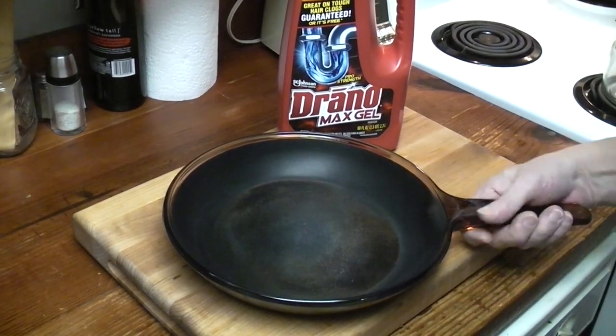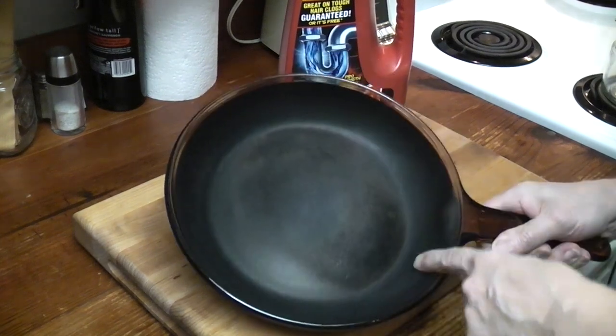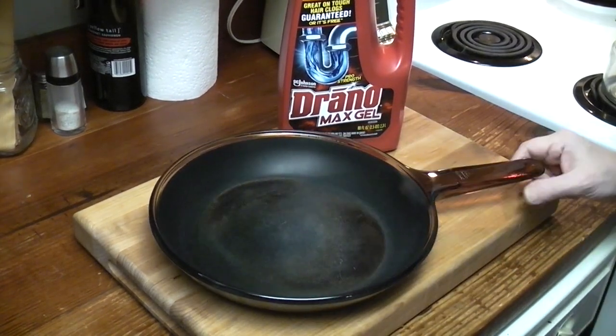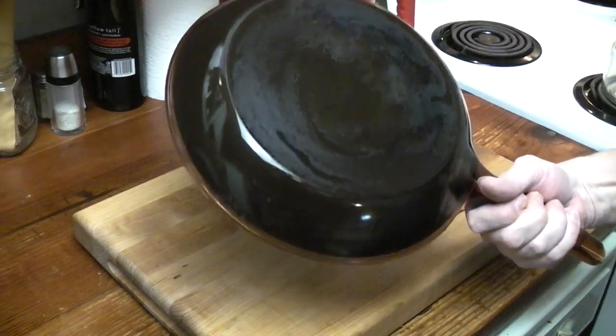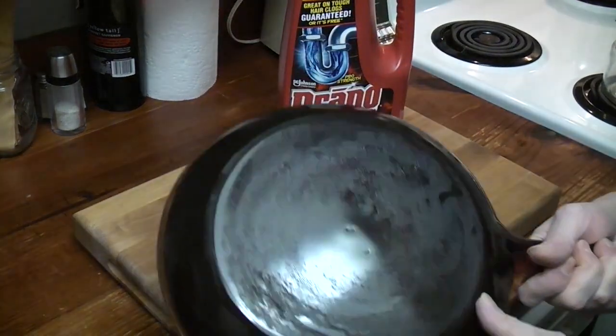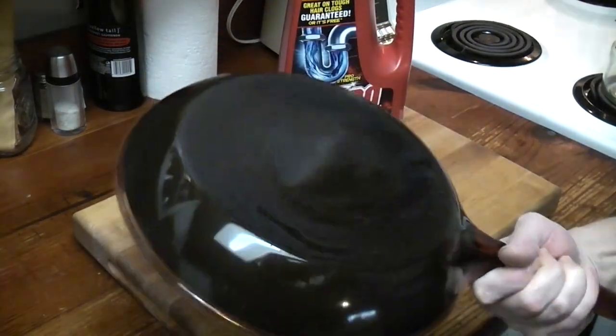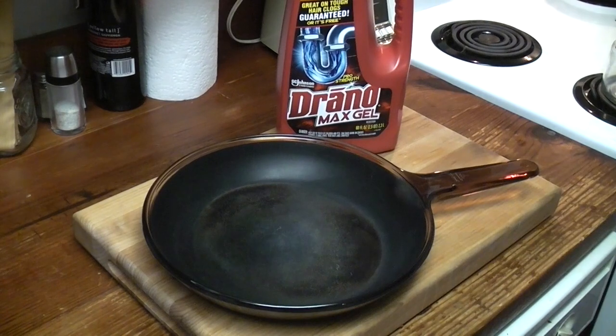I don't know if this will work. This pan is in pretty bad shape. I deliberately bought this pan to pour Drano in. Sadly, the bottom is a mess — I might have to use oven cleaner because this stuff was not coming off. I'm going to fill this up with liquid Drano, put the lid on it, and let it sit for a couple of days, maybe a whole week. Let's find out what happens.